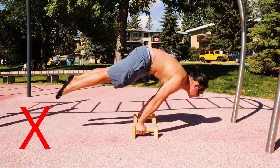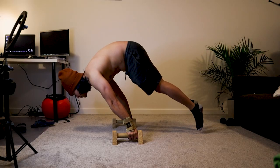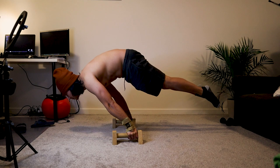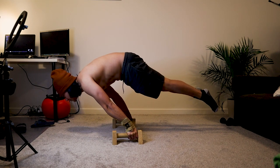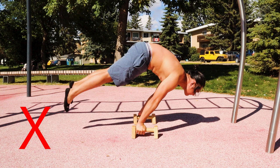This is my previous planche. You can see on the video that I am having a hard time making my body straight. And this is me now, close to that straight body line. If you stick around, I'll show you how to get from this to this.